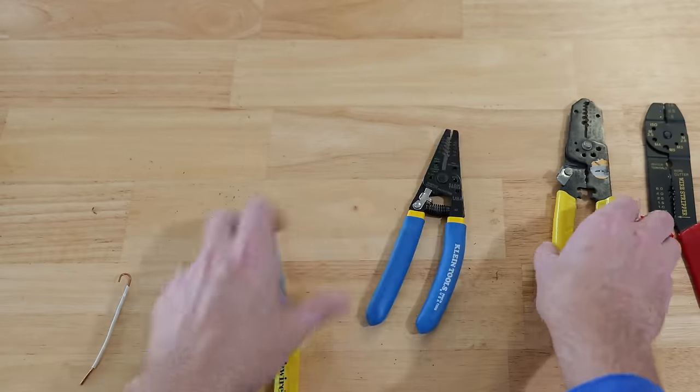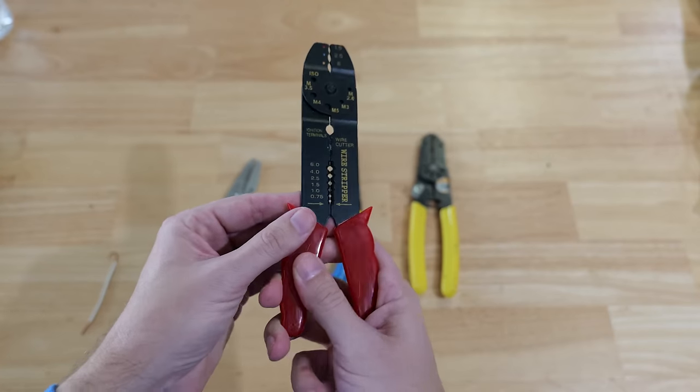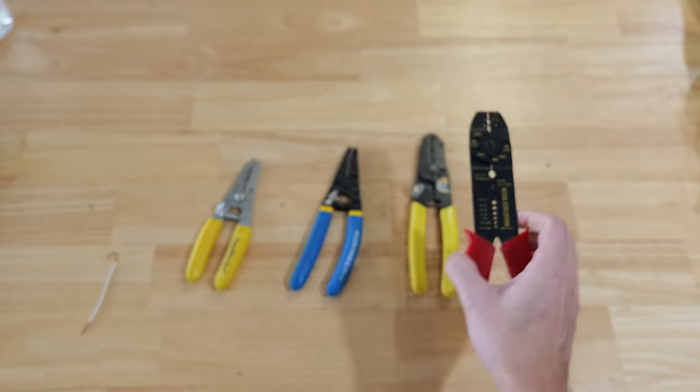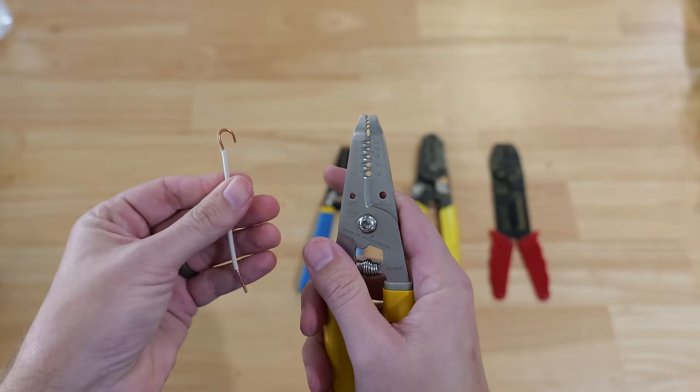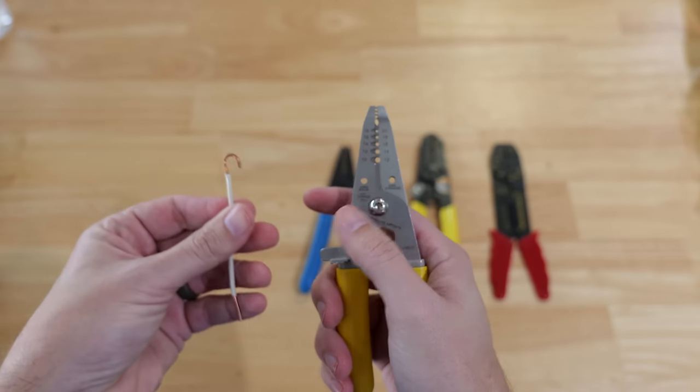This is just one of those features that a lot of people don't know about — it blows people away figuring out what those holes are for. Both the Southwire and Klein have those holes on them, but these super cheap ones do not have those holes to make the J hooks.